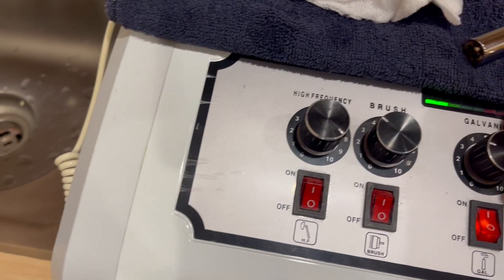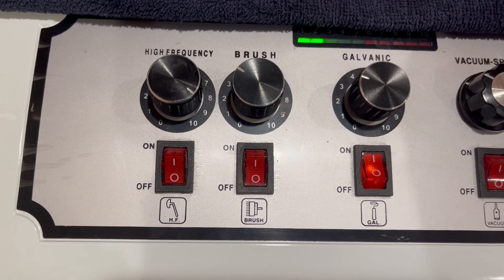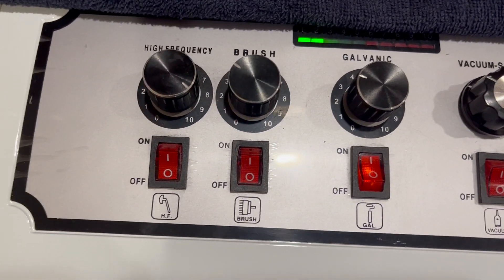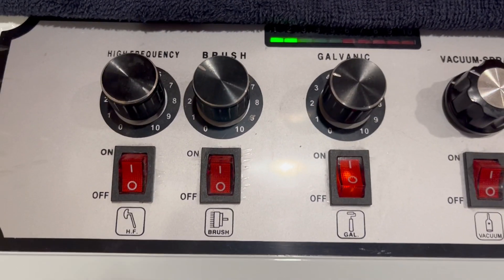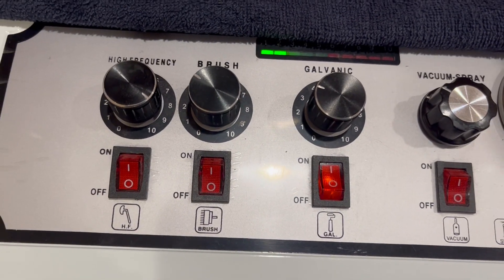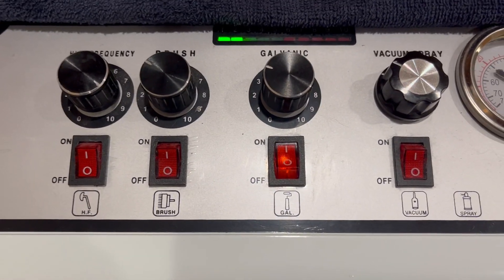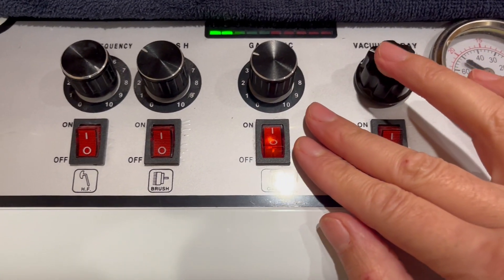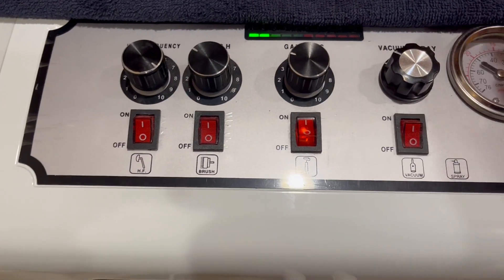Turn on the machine and slowly increase the power, but not too much — start gently because it feels like a tingling sensation on the skin. You don't want to start too strong; you can always increase as you work with it. Obviously, before that you would have applied a water-soluble serum or product. You can work on the skin with that negative pole for about three to five minutes.